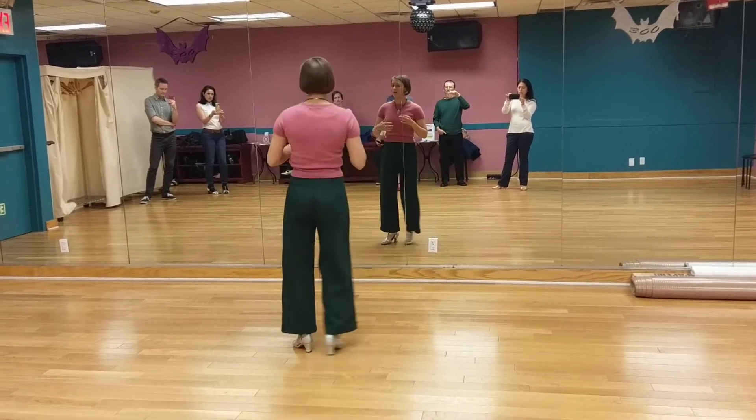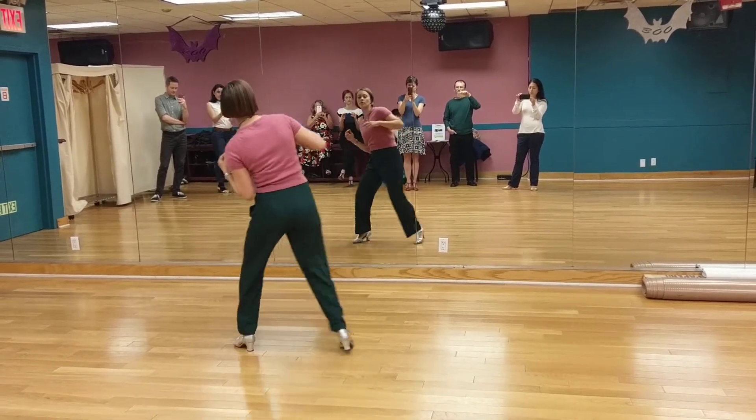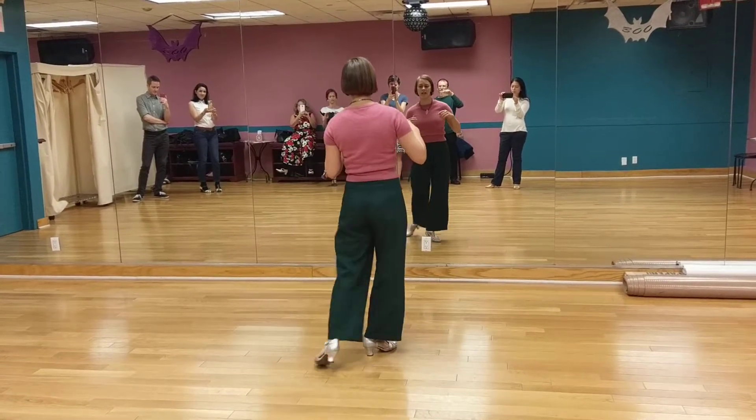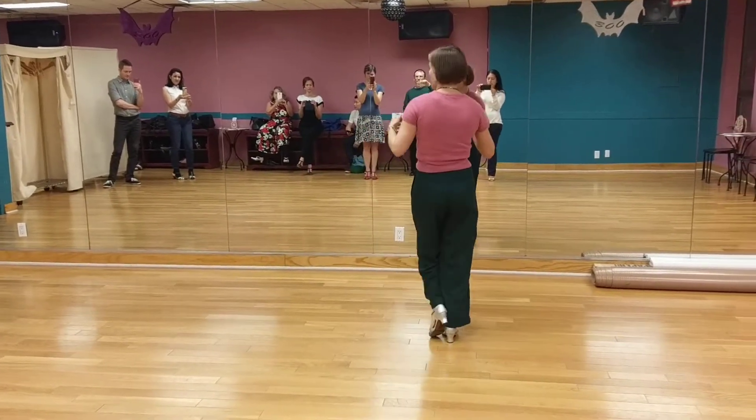With numbers, that would be 1, 2, 3, 4, 5, 6, 7, 8. 1, 2, 3, 4, 5, 6, 7, 8. 1, 2, 3, 5, 7, 8. And on that 1, 2, 3, I could do the little side.